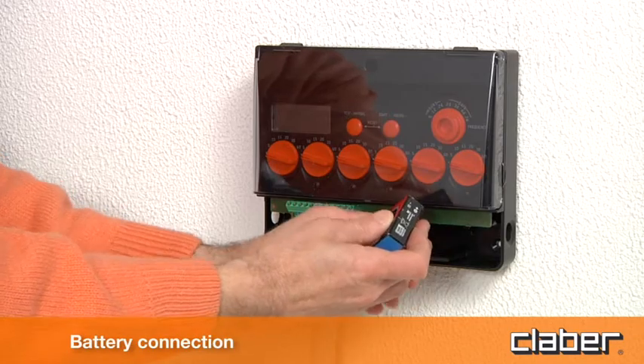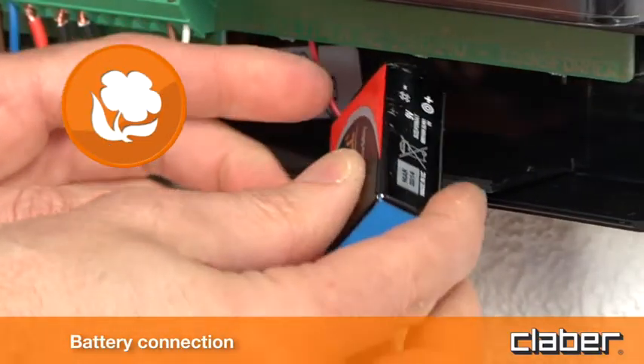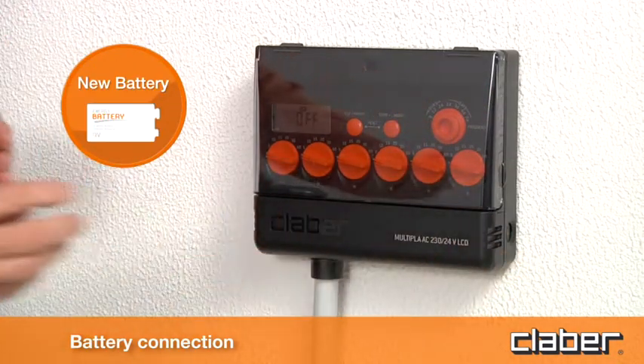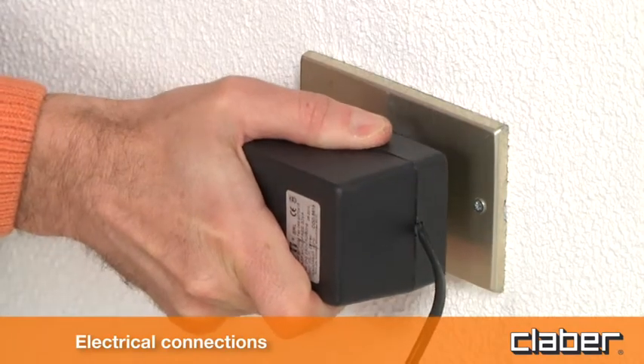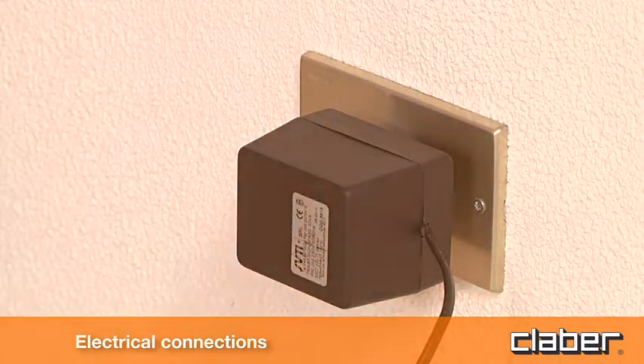Connect the 9V backup battery and insert it in the relative pocket. Use only a new 9V alkaline battery and replace it at the beginning of the season every year. When fitting the battery, the timer automatically runs the test cycle, closing all the valves, during which each of the LEDs will blink once in turn. Then plug the voltage transformer into a 230-volt AC mains power socket.